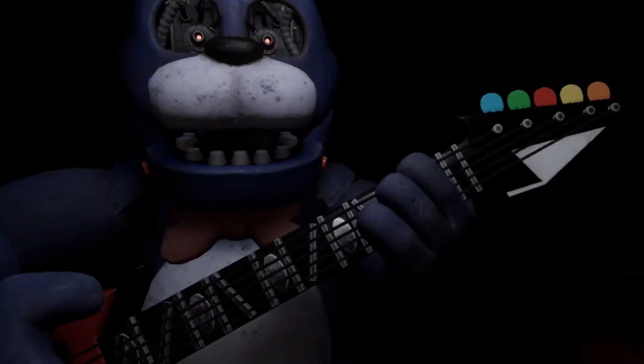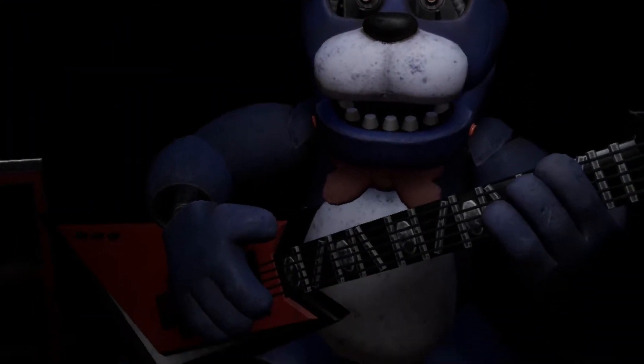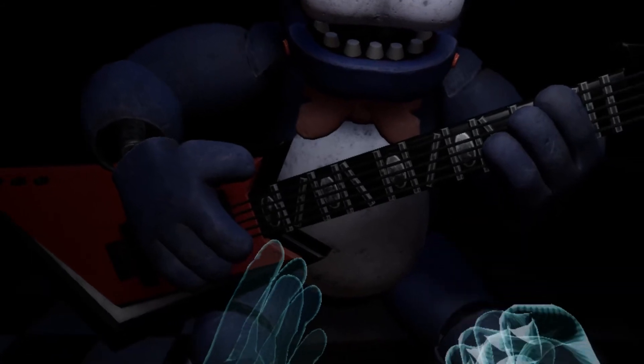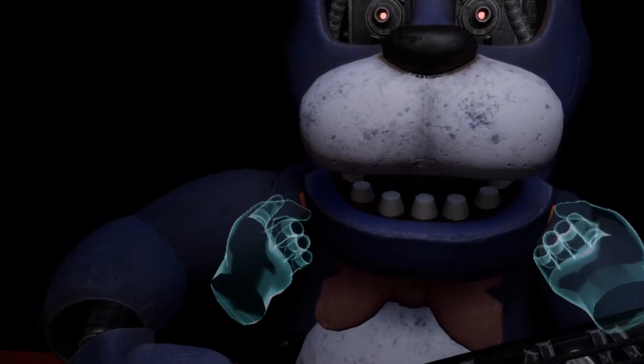Deposit the right eye in the cleaning receptacle on your right. Good job. To open Bonnie's faceplate, carefully press the two buttons located on either side of Bonnie's jaw. When done correctly, you should hear two small clicks. Well done.